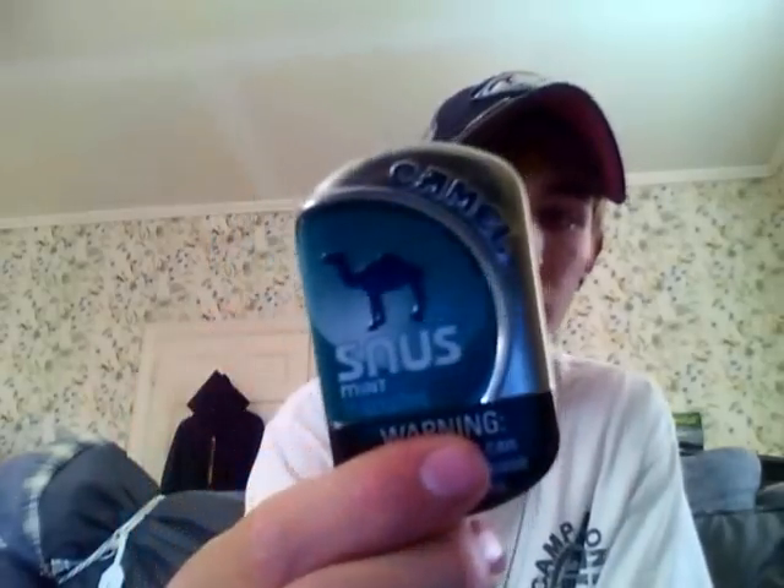It does have a bit of a tingle. I remember my first time having these — for the first 10 minutes or so it felt like a match burning on my lip. I'm not getting much flavor yet, but I am tasting that cool peppermint it mentions on the back. By the way, you can swallow snus — I'm not sure if you're supposed to, but I always have. They used to say '15 spit-free pouches' but now it just says '15 pouches.' It's all personal preference. This is actually really good.